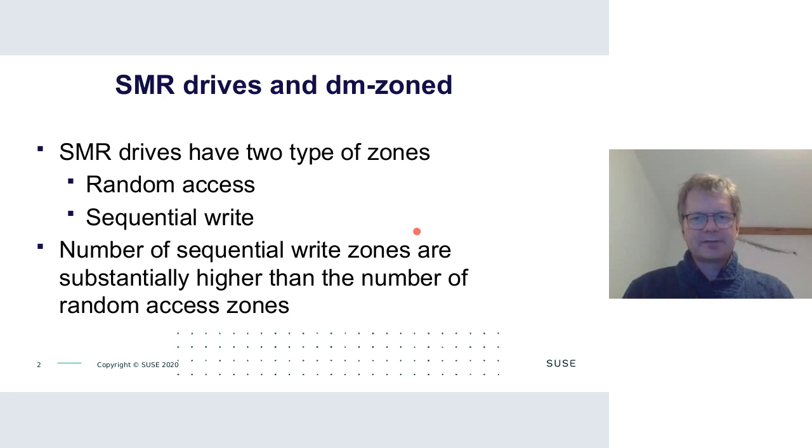The biggest thing about SMR drives is that they are organized in zones — regions on the disk visible to the outside world. These zones come in two types: random access zones, where the drive behaves like a normal drive, and sequential write zones, where random reads are fine but writes have to be strictly sequential.